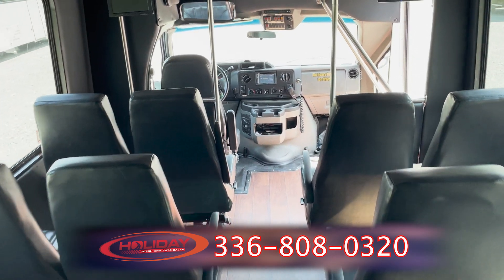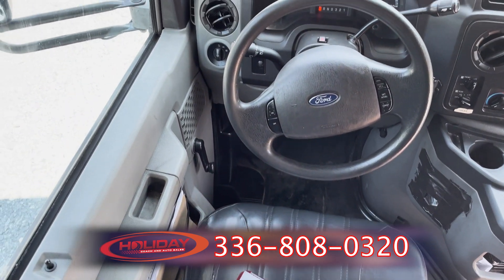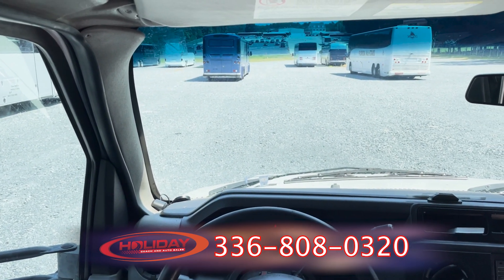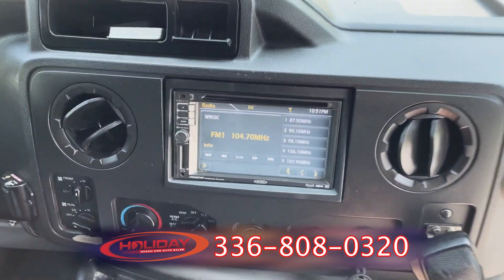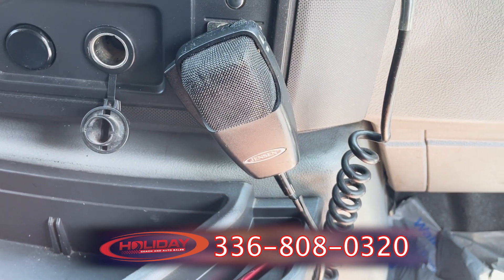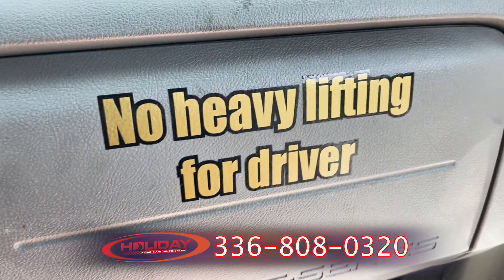We head back up to the front here to get one more view of the driver's area. This area is where you insert your DVD, and it also converts to the backup camera — when you throw it in reverse, that's where you'll see what you're backing up. Here's the PA system where you can address your passengers and let them know pertinent information about your trip. There's no heavy lifting for the driver — this Ford does all the work you need to get your passengers from one place safely to another.